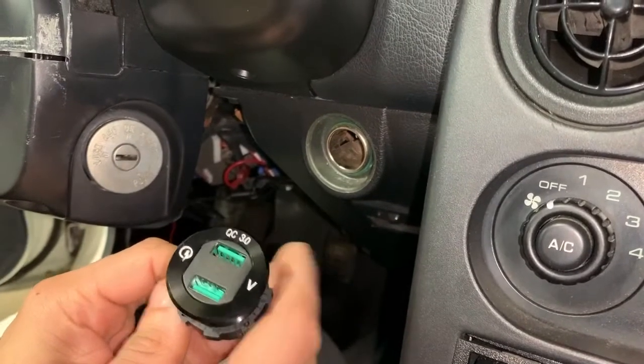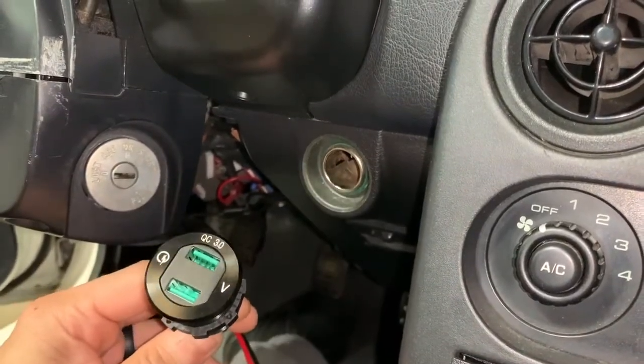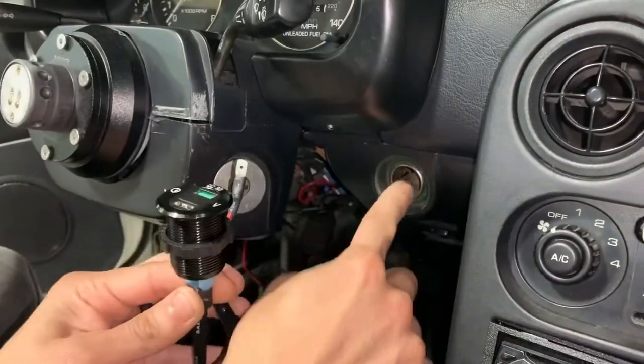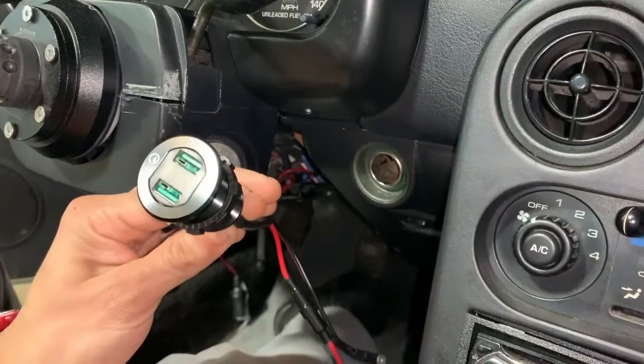Alright guys, so this is the video for installing your USB adapter that goes in the cigarette lighter. It already comes pre-wired with a fuse. We're going to go ahead and pull this out and then show you how to put it in and lock it into place. Let's go ahead and get started.